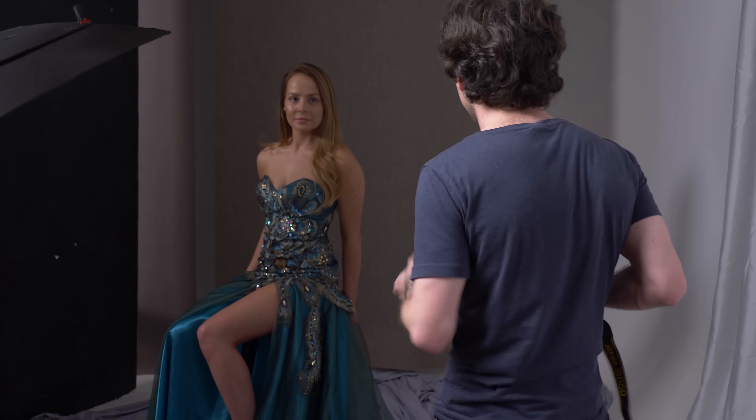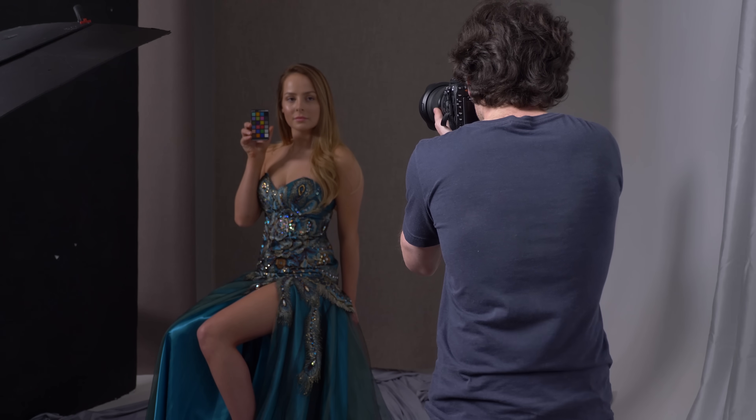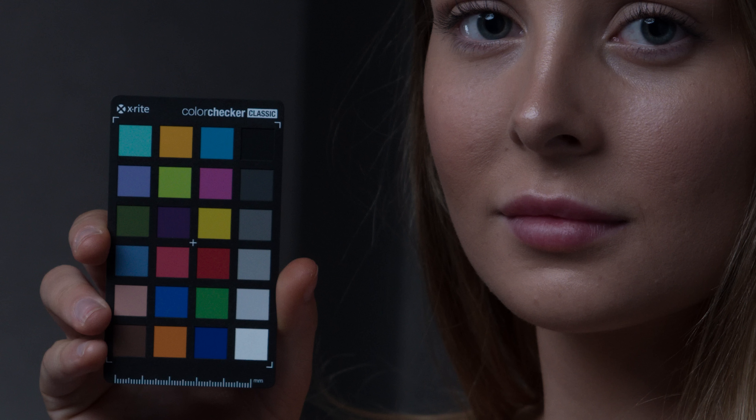Erica, go ahead and pull the Color Checker up by your face. I'm going to take a test shot here. With this image, not only are we going to be able to get accurate skin tones but we're going to be able to get accurate color across the entire scene. Now that we've got a handful of great images and we have our final image with the Color Checker, let's go into Lightroom and do the next step.